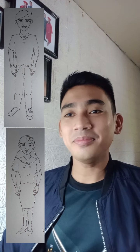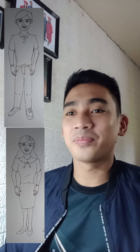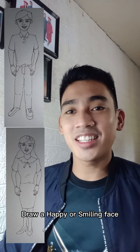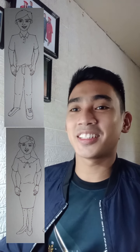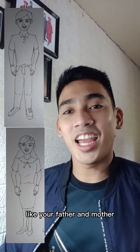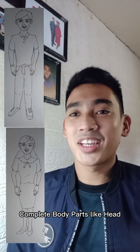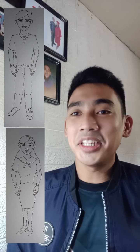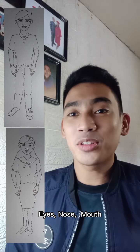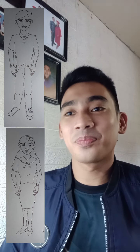Number one: we need to draw simple, formal, and humble in its form. Draw a happy face or a smiling face and show slightly the teeth. Your drawing must be related to yourself, like your father and mother. Your drawing must have complete body parts like head, ears, eyebrows, eyes, nose, mouth, with hands and five fingers with fingernails.